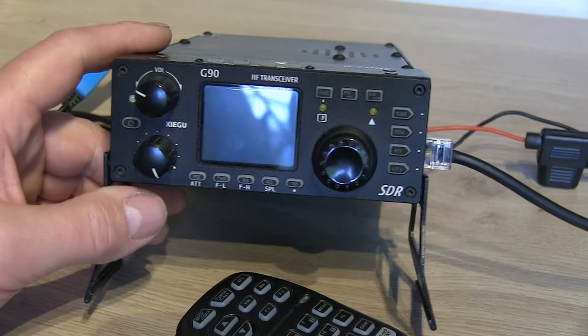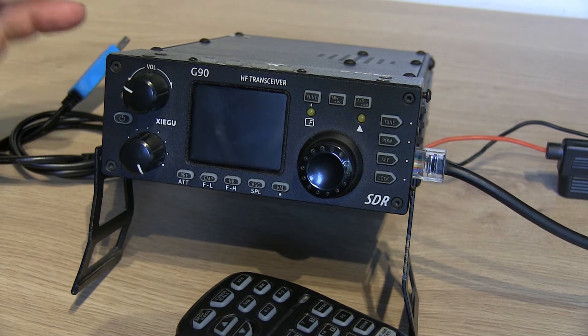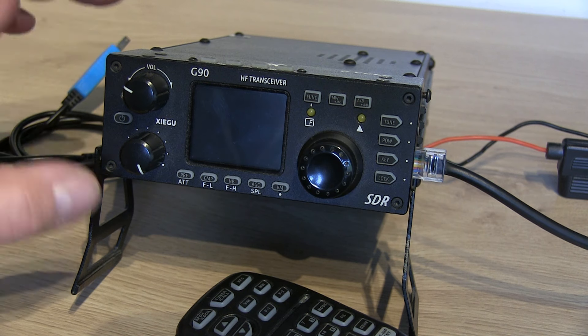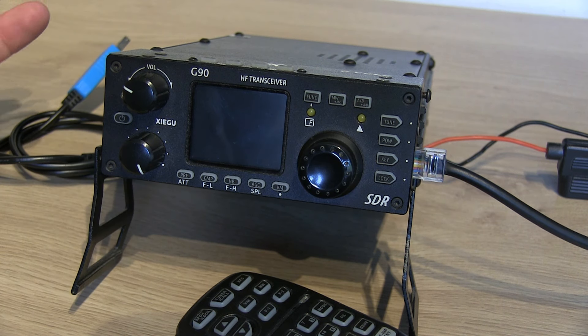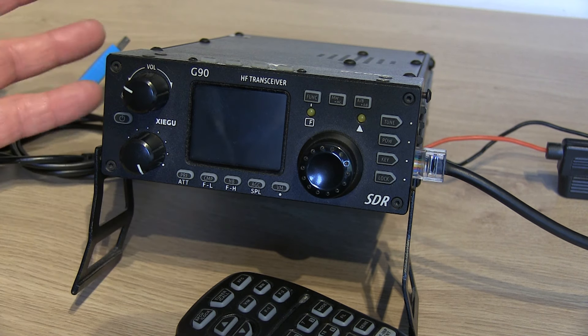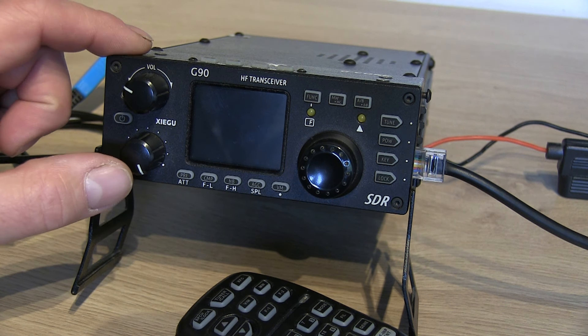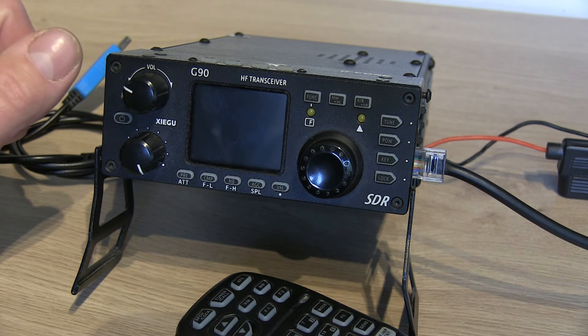I've tried a few different things: I've left it depowered for several hours and then tried turning it on again — same problem. I've tried removing the head unit, leaving it off, and then putting it back on again. So the last resort I think is going to be to try and reflash the firmware to the head unit to see if it's lost the firmware.